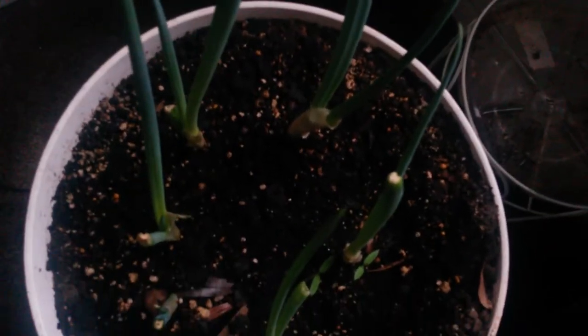You can tell this onion right here is really not well — it may or may not make it. This is the one that the tomato plants have been attacking. But he's hanging in there, and as you can see they are looking good — see how well they've grown so fast. I'm so proud of my work.